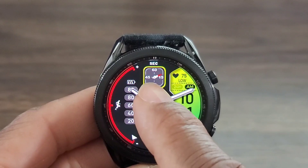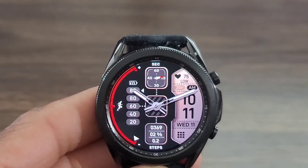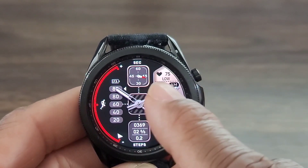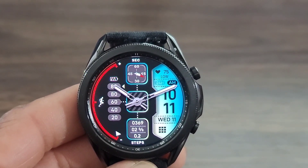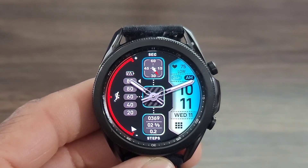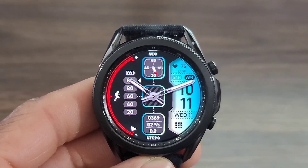Look at this — so many different colors. So this is nice, you guys got to check this out. I thought the developer got down on this watch face as well. What do you guys think? Is this a download or is it going to be a leave it right where it is at?